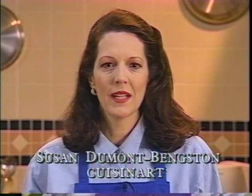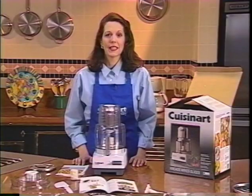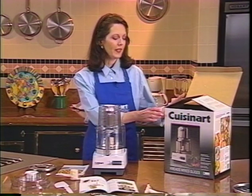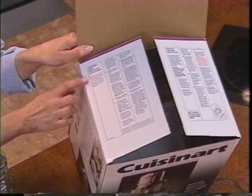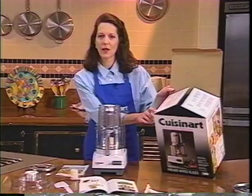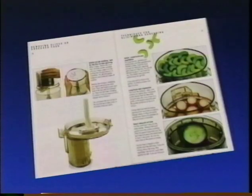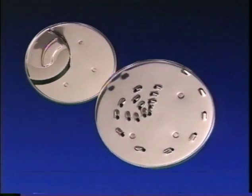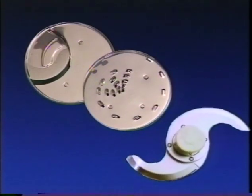Hi, I'm Susan Dumont-Bankston from Cuisinart. Let's begin by looking at what came with your food processor. Please refer to the unpacking instructions on the inside carton flaps, as well as to the quick reference operating instructions, and of course to your instruction and recipe book as you go along. And remember, the blades and cutting edges are very sharp, so be sure to handle them very carefully.